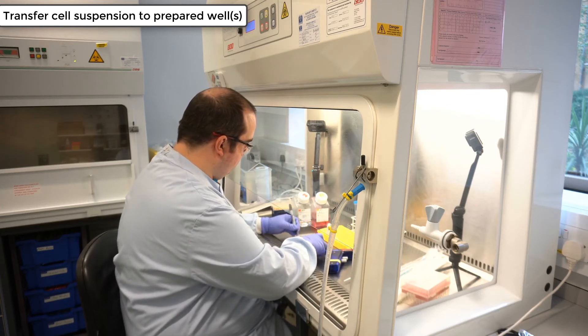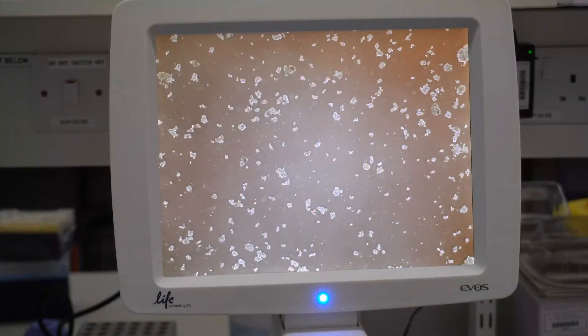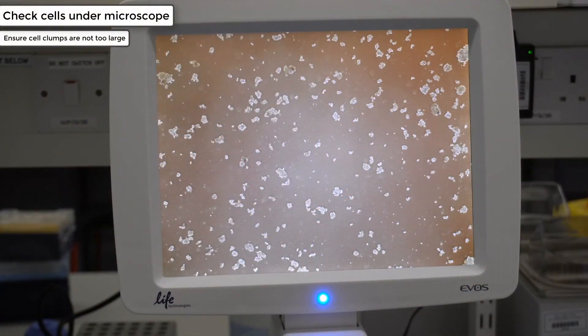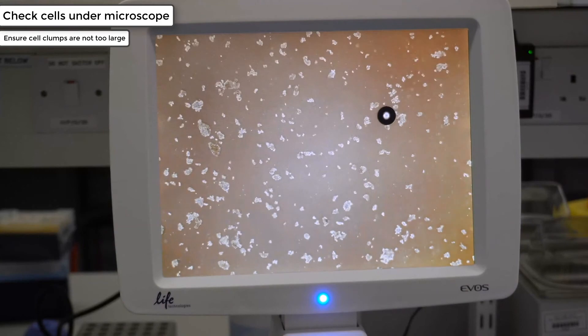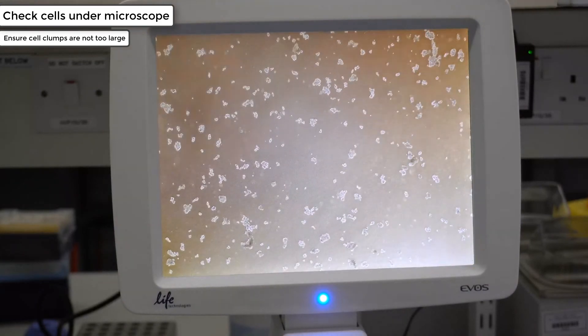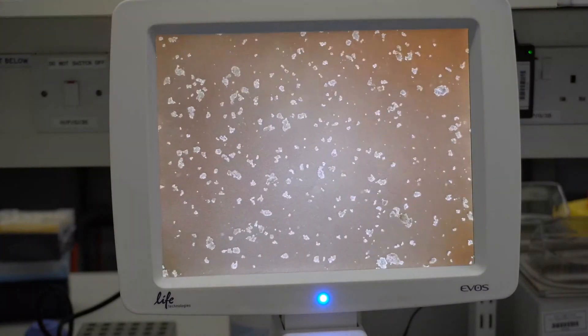We will now observe the cells under a microscope. The cells should not have attached at this point, which allows you to check the distribution of the cells within the well and the size of the clumps. Make sure to keep an eye out for any fragments that appear larger, as these will likely differentiate when settling in the well.